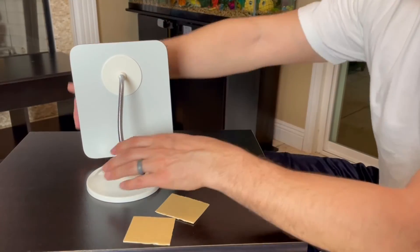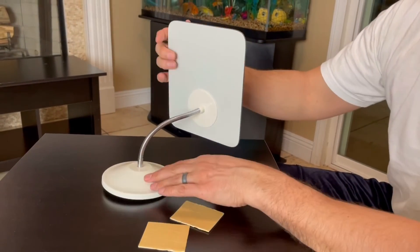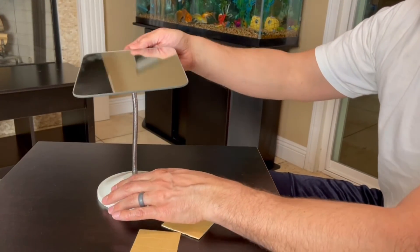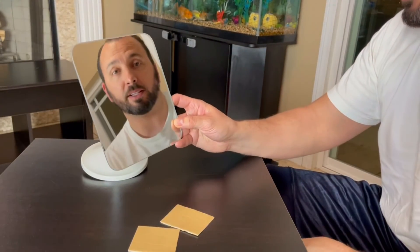It's recommended to keep the mirror at the top so it's not tipping over — if you rotate it to the side it becomes unbalanced. It's still 360, but it's best to keep it at the top. You can position it all the way straight up. I do like this mirror and I definitely recommend it.